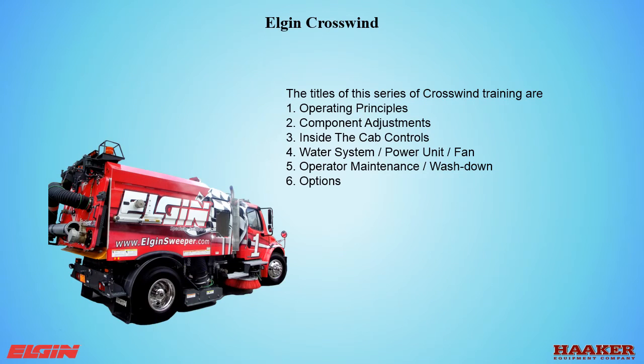The titles of this series of the Crosswind training are: operating principles, component adjustments, inside the cab controls, water system, power unit and fan, operator maintenance and washdown, and options.